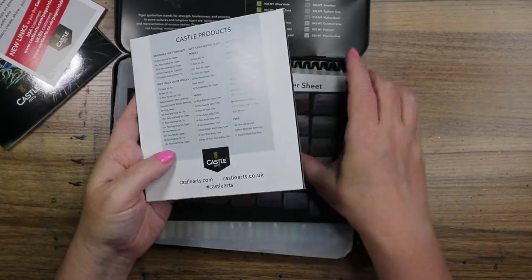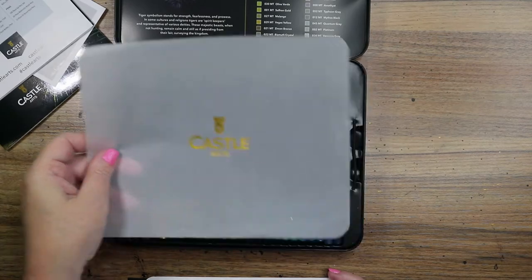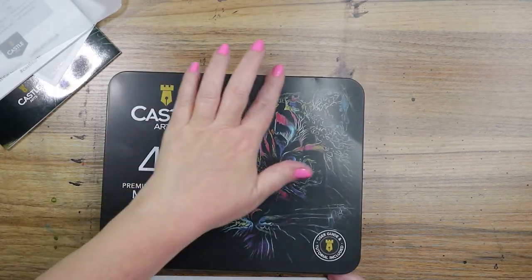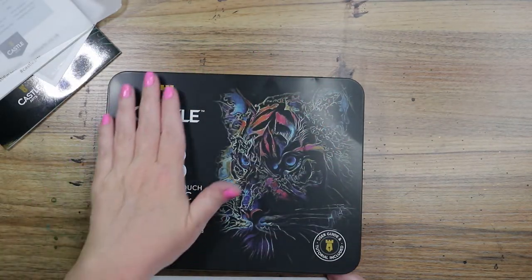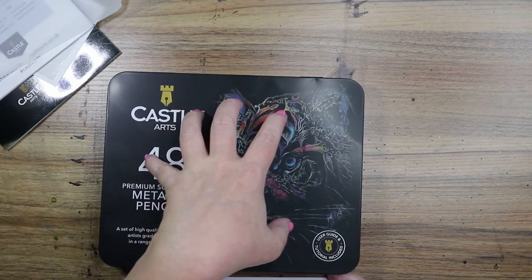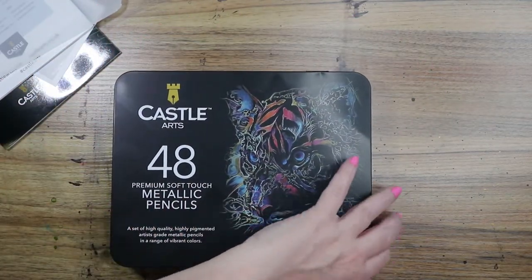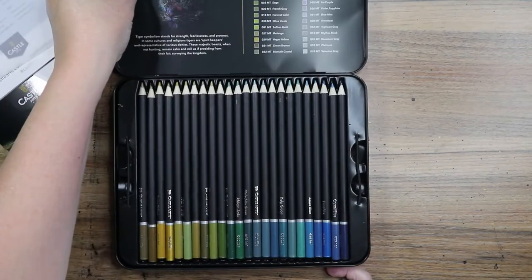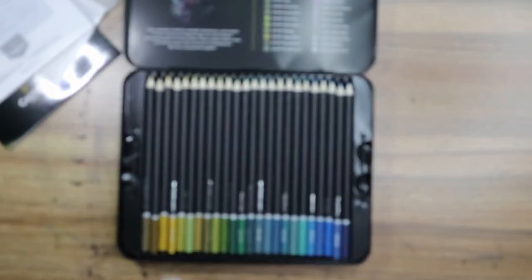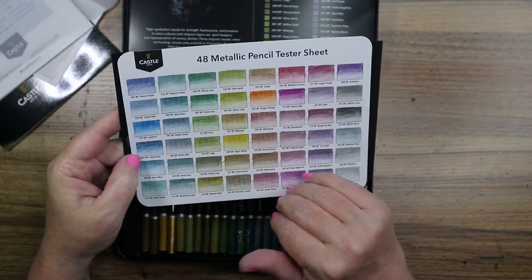I went ahead and swatched them. The set comes with a protective sheet to go over your pencils, which is nice — mine's a little damaged. My case got a little damaged in shipping too, a little banged up. It came in the cardboard box it's packaged in, and then inside another cardboard box. So your tin might come a little banged up. I don't mind that — over time it's going to get banged up anyway. But it also comes with a test sheet, and I went ahead and swatched all the pencils on white paper.